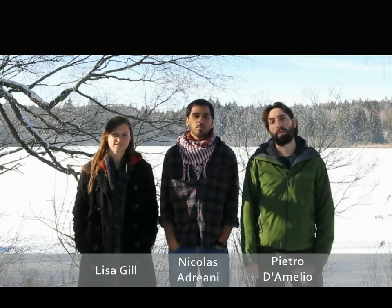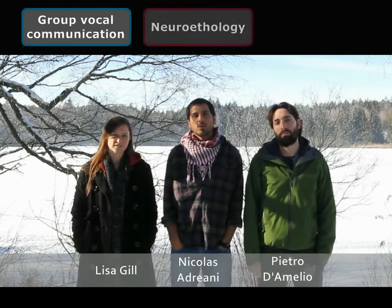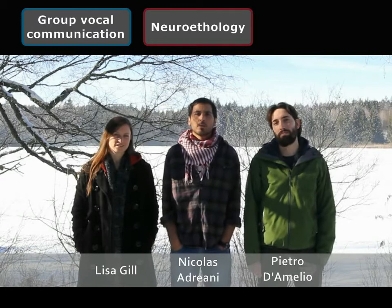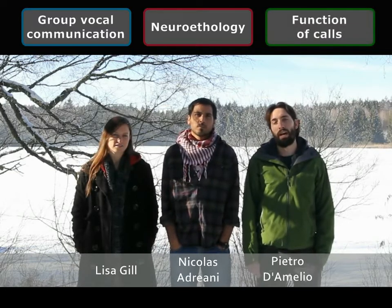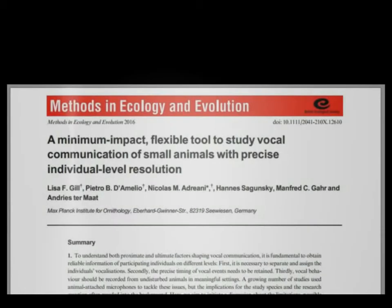I'm Lisa Gill. I'm Nico Adriani. I'm Pietro Amedio. And we are working at the Max Planck Institute for Ornithology. I study vocal communication in group living animals. I'm interested in neuroethology and study auditory perception in freely behaving birds. I want to know the function of calls and how pairs talk to each other. We recently published a paper together in Methods in Ecology and Evolution. Today we would like to show in more detail how to apply the radio transmitter microphone backpacks and what makes them so useful for studying vocal communication, especially in small animals.